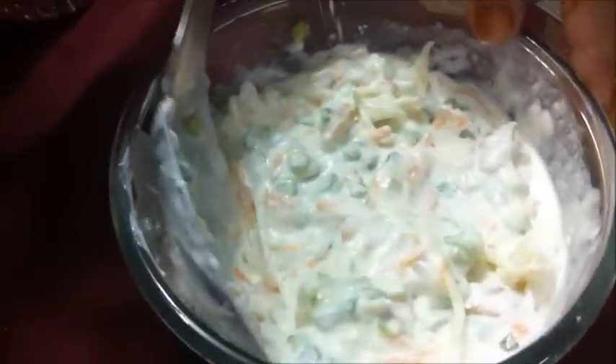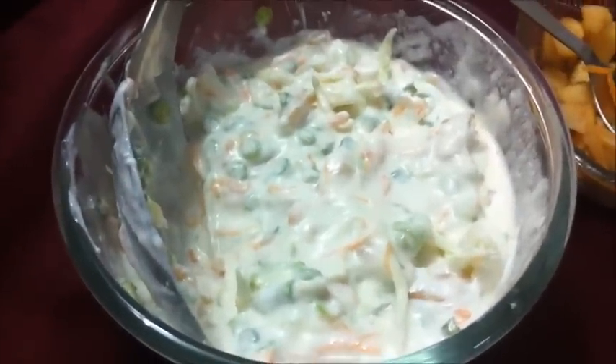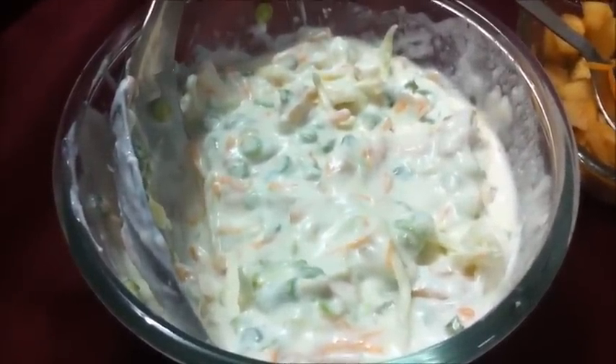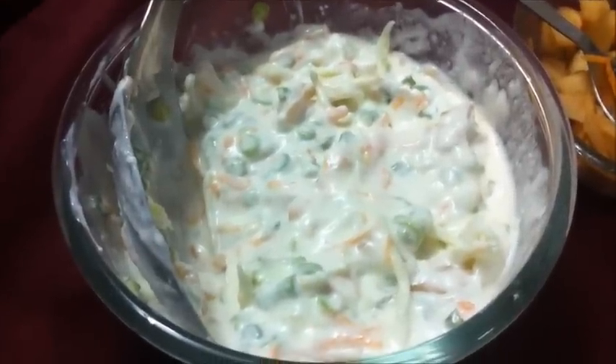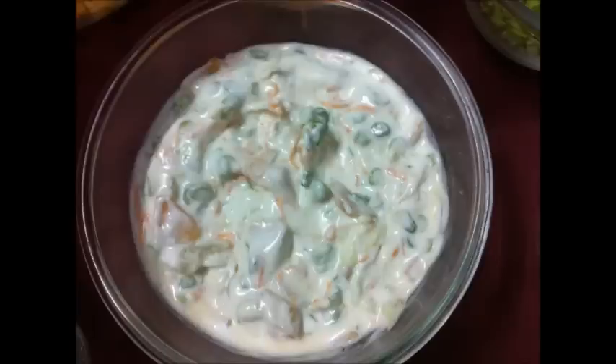If you want to make more ingredients in quantity, you can add more ingredients. If you want to make less, we can make less. Our Russian salad is ready. I will mix the vegetables in a good way.